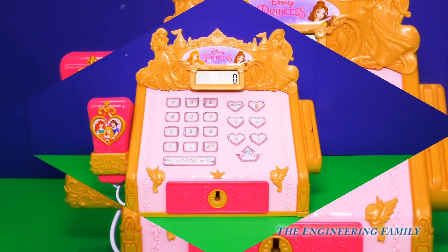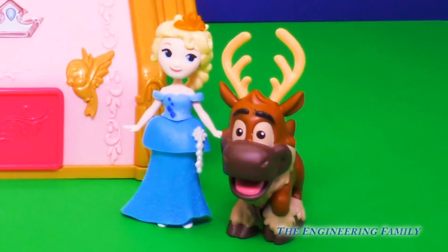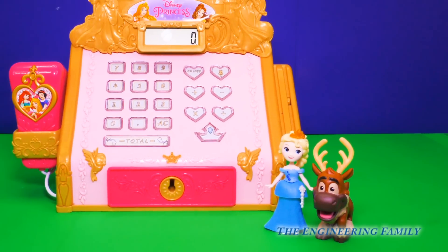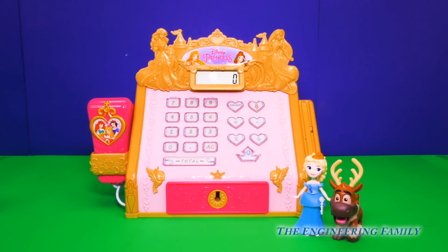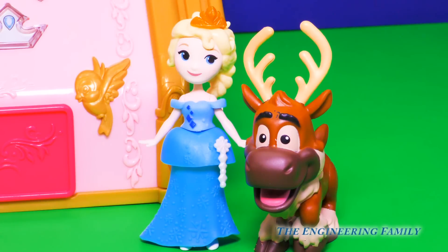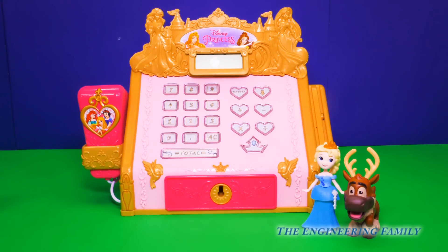That's my favorite! Now that we know how our Disney Princess cash register works, we're waiting on our first customer. I wonder who it will be? Oh look, it's Queen Elsa and their trusty reindeer Sven! Hi guys, welcome to the Princess Boutique. What can we help you with? We're looking for a new sled for Kristoff and Sven — can you help us? Sure thing, Queen Elsa. In fact, I know just the sled. This is our brand new sleigh. Would you like it? Oh yes please.